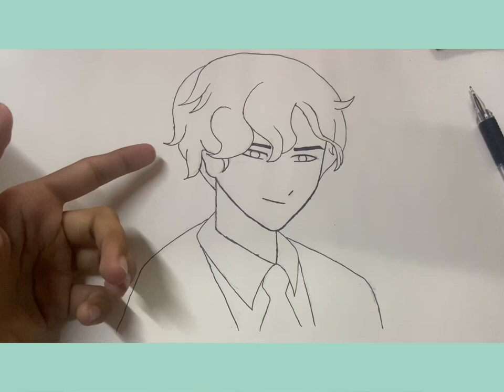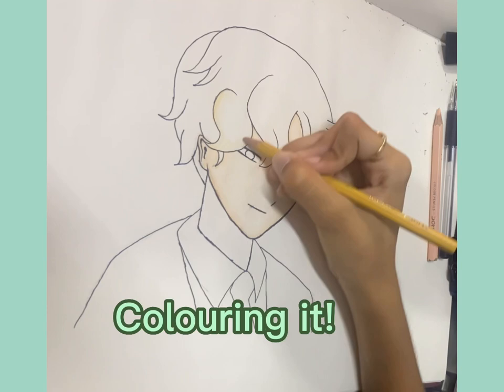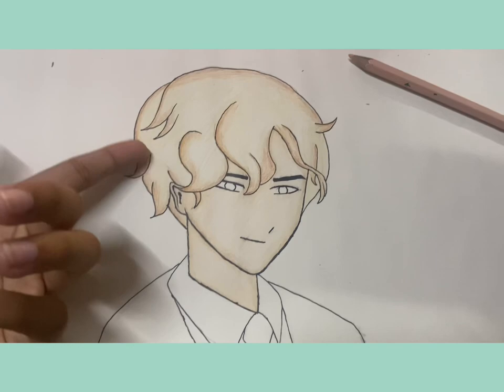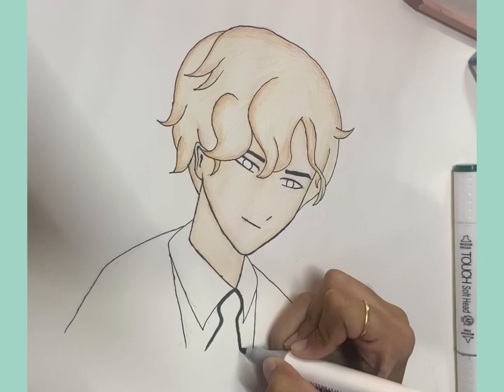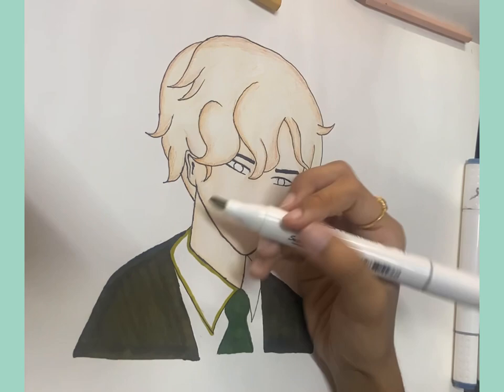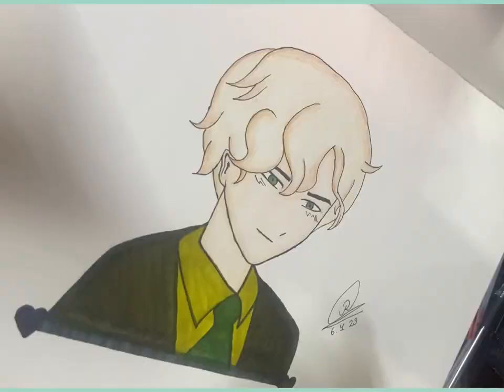I just did the outline off camera and now let's get to coloring. Trust me guys, the skin and the hair is not the same color in real life — it just looks like that on the camera.